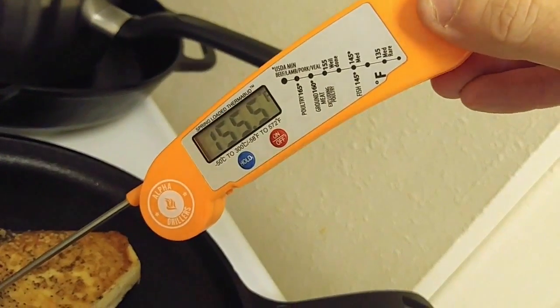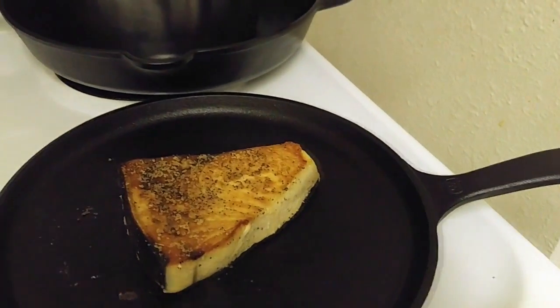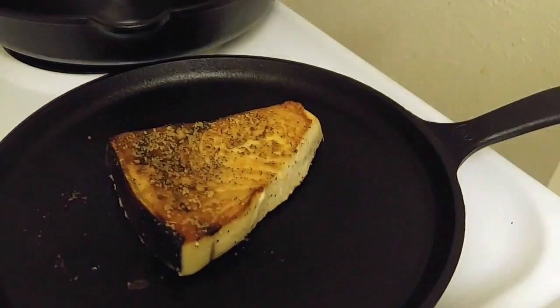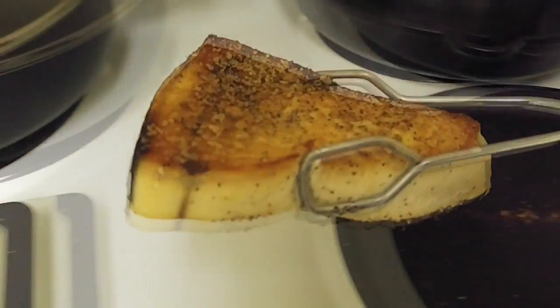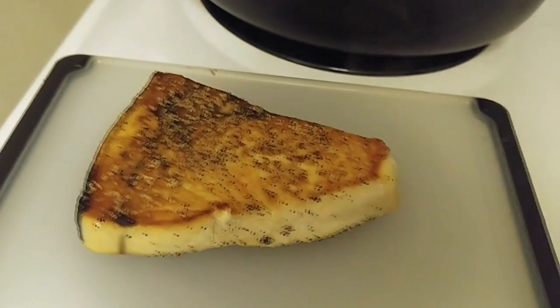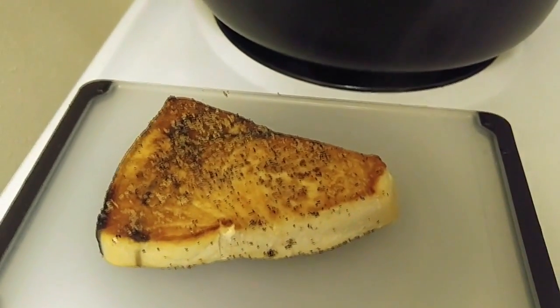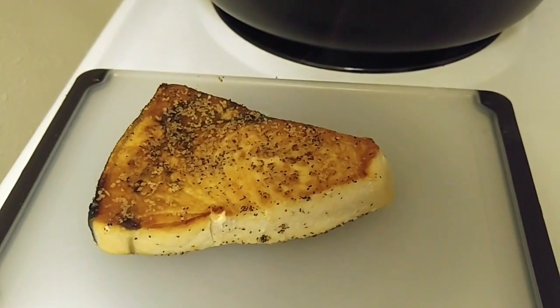There we got it. Let's get it out of there. And since it's more like a steak than a fish, at least to me, I'm going to let it rest for five minutes.